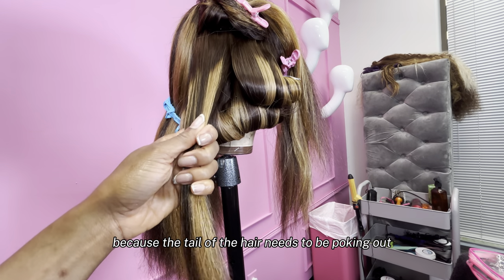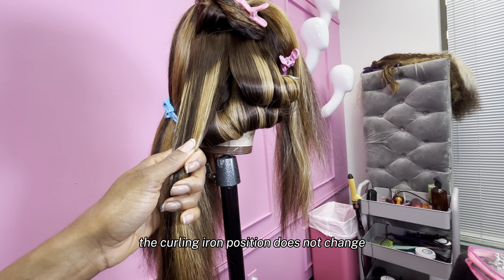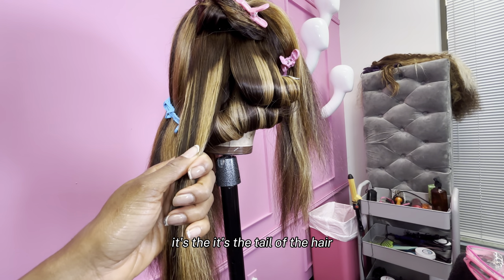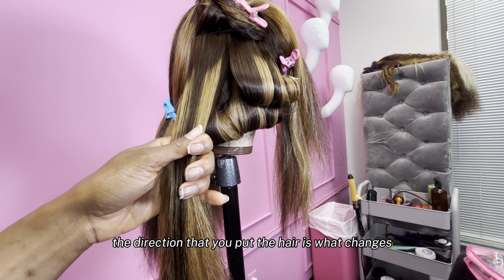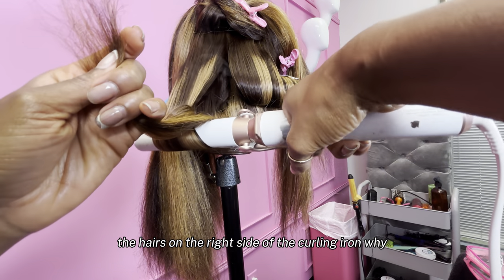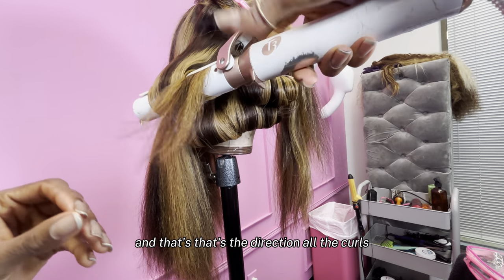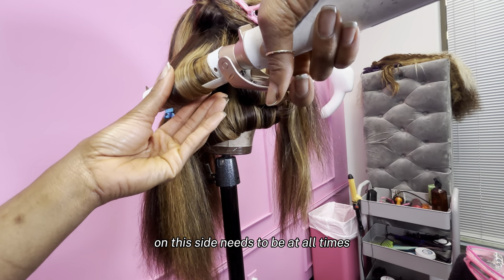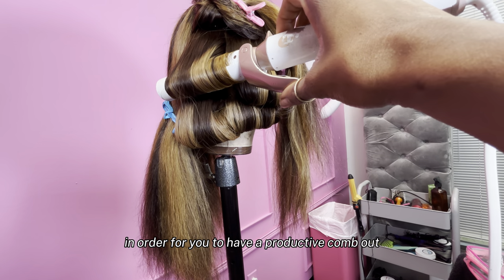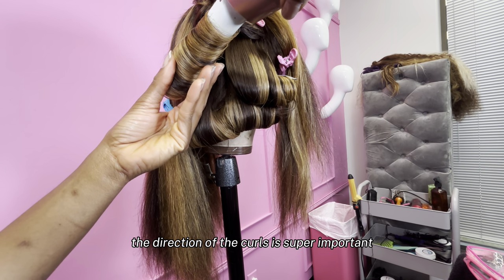When we're on the left side, the tail of the hair needs to be poking out the left side, but the curling iron itself will still be in the same position. The curling iron position does not change — it never changes. It's the tail of the hair — the direction that you put the hair is what changes. So again: put in curling iron, tail of the hair is on the right side because we are on the right side of the wig. That's the direction all the curls on this side need to be at all times in order for you to have a productive comb out and for your wig to look really nice. The direction of the curls is super important.